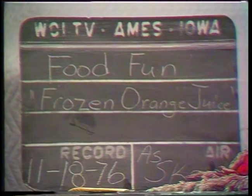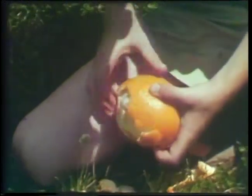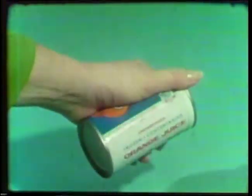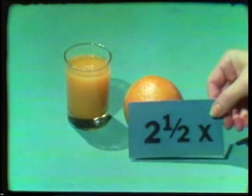Frozen orange juice. What tastes better on a hot summer day than a fresh juicy orange? Well, fresh oranges aren't always around — but one orange product you can always count on is frozen orange juice. It's the easiest and cheapest way to get your vitamin C for the day. Just a half cup does it. Of course a whole orange will give you just as much, but on average it costs two and a half times more.